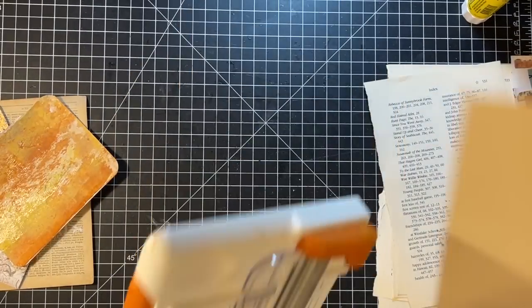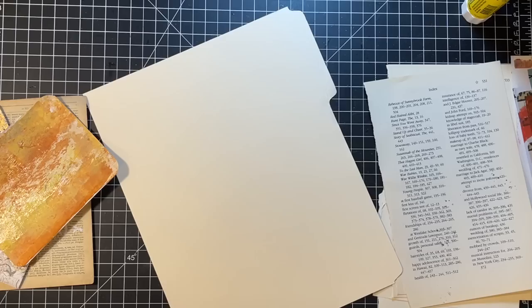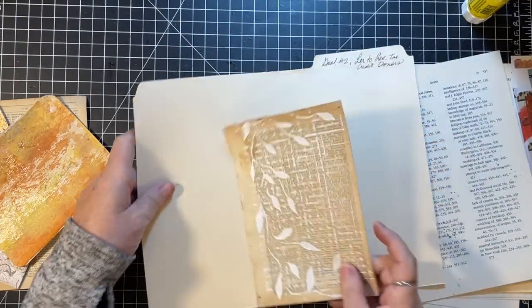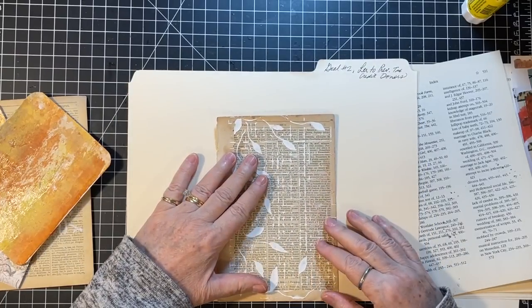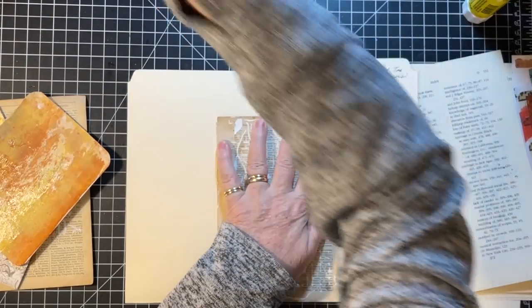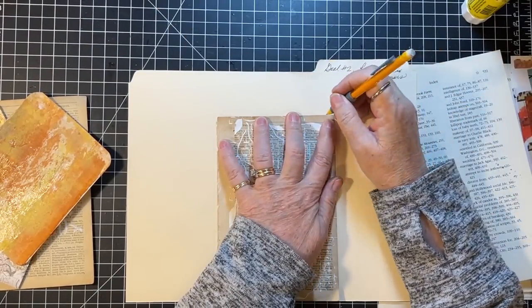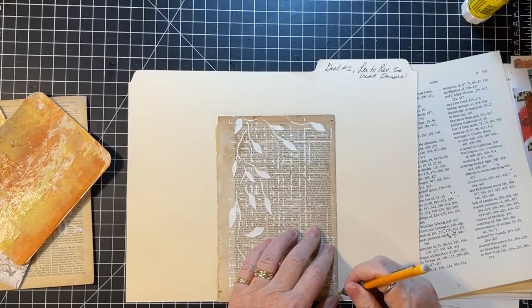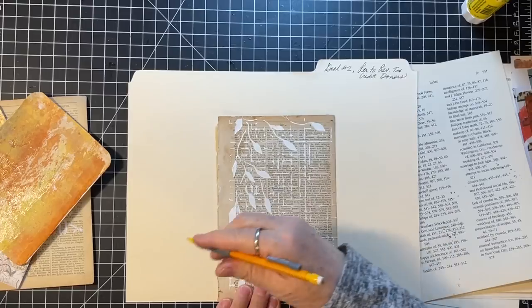This has the branding on there, so maybe I'll go like this and then that will be off of there. Because for backing anything — like if it's going to be a tag or something — you can't really use that part with the brand on it.